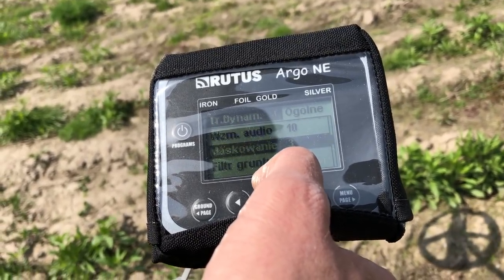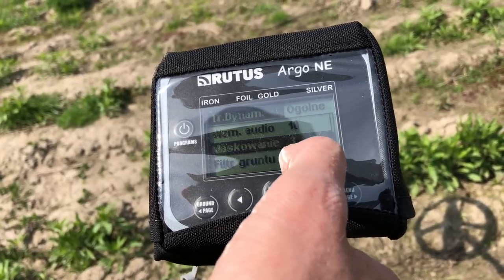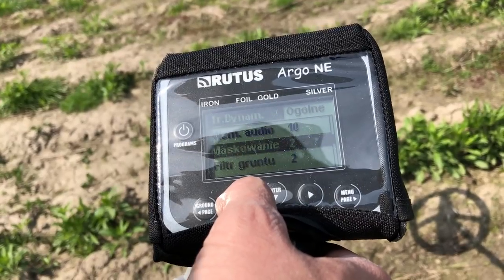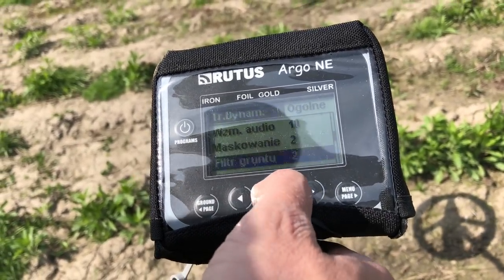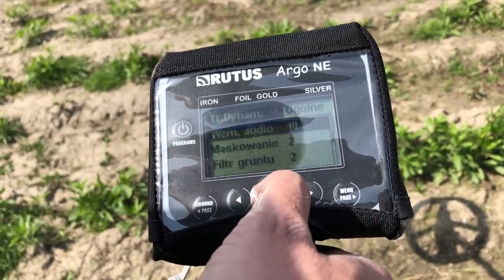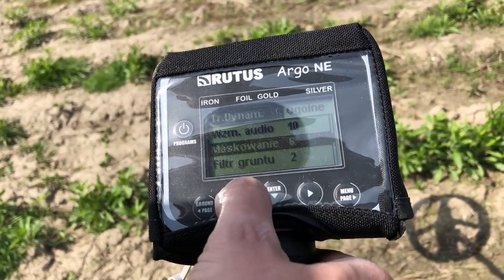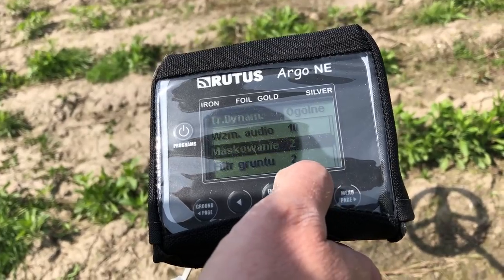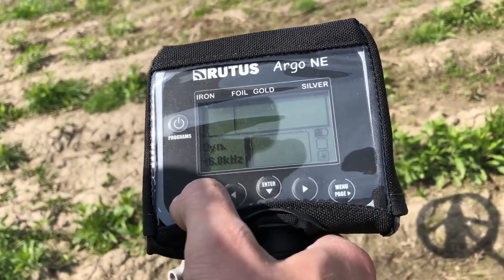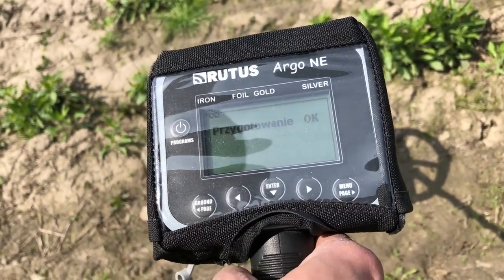Zostawiam na razie ustawienie fabryczne. Wolę czasami wolniej przemiatać, żeby sprawdzić jak te sygnały będą się prezentowały. Im niższa wartość filtru gruntu, to mamy głębiej, ale mamy gorszą separację. Maskowanie z kolei wycina nam niepotrzebne sygnały. Ja w Alterze chodzę z wartościami 2-2. Zmienię na coś takiego i zobaczę, czy będzie bardziej hałaśliwy. Maskowanie można podnieść do 6, zostawię na 2. Po tych zmianach warto skalibrować urządzenie do gruntu.